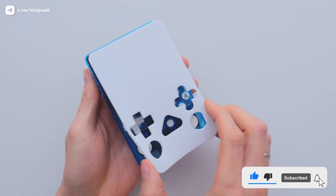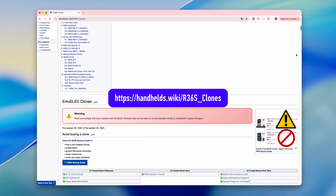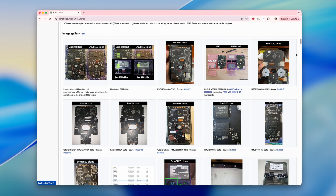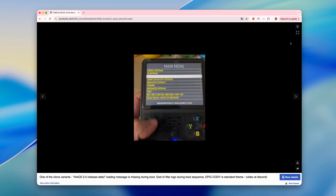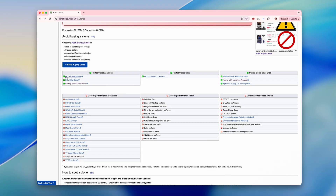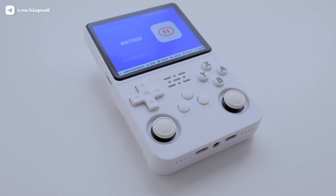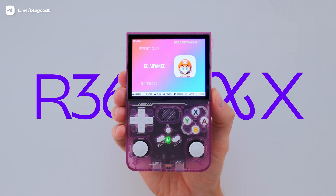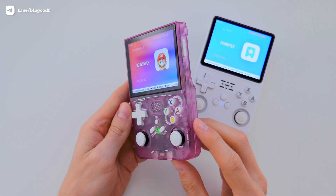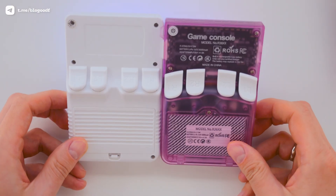After buying the R36s, make sure to verify that your console is original using this page, because lately there have been more and more clones being sold as genuine devices. Pay close attention to the key indicators: the X button, the main menu, and so on. If you accidentally bought a fake, I recommend returning it to the seller for a refund and then re-ordering from one of the verified stores. If you want the most reliable version, go for the R36XX — it's basically the same console as the R36s but with built-in Wi-Fi. Aside from that, they're identical.